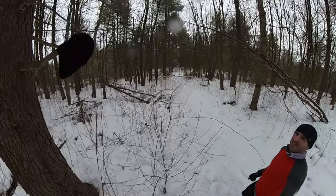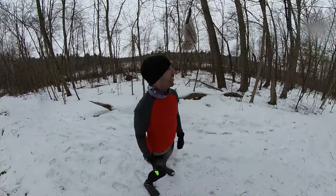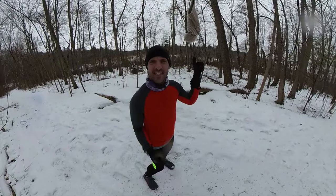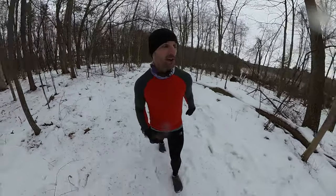Somebody lost a hat. That is unfortunate. There's somebody out here that's having really bad luck with their hats. This is the second hat I found on my trail run today. What's going on people? Keep them on your head.